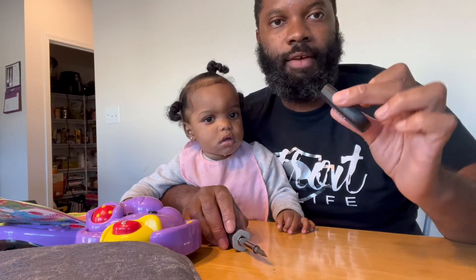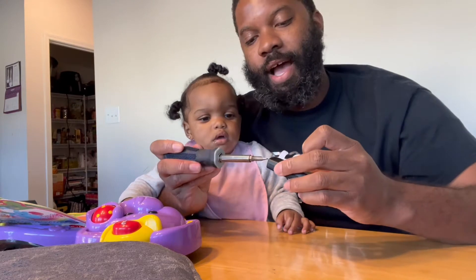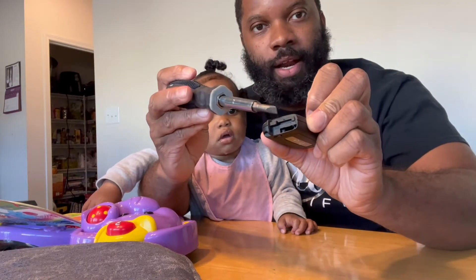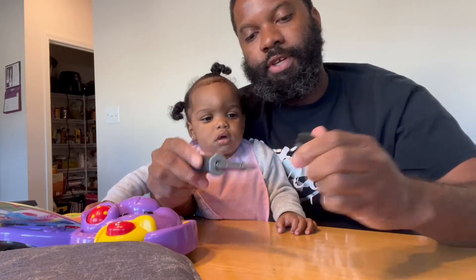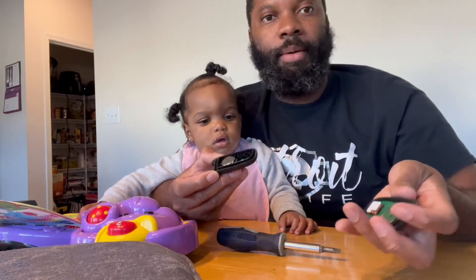Take a little flathead screwdriver. Put it in the little slot — the little line right here above where the emergency key was. Put it in, turn it, make it slightly ajar, and now we have the key fob open. See it?